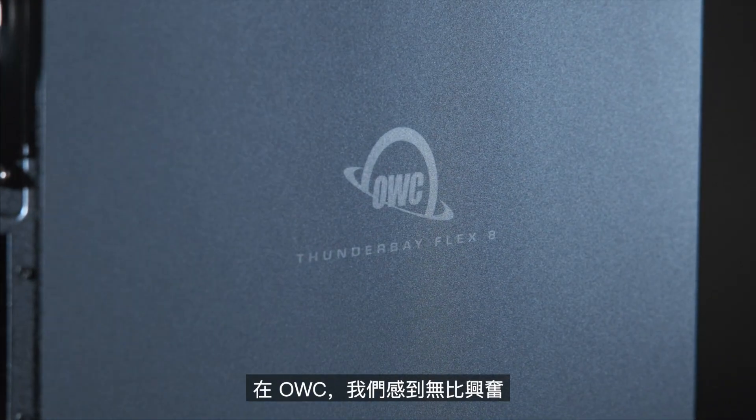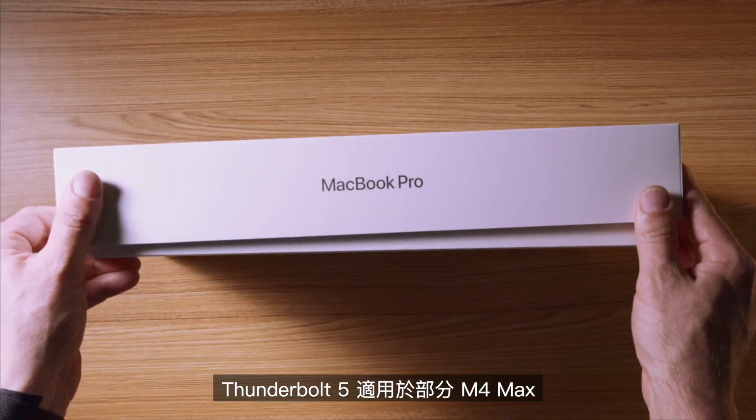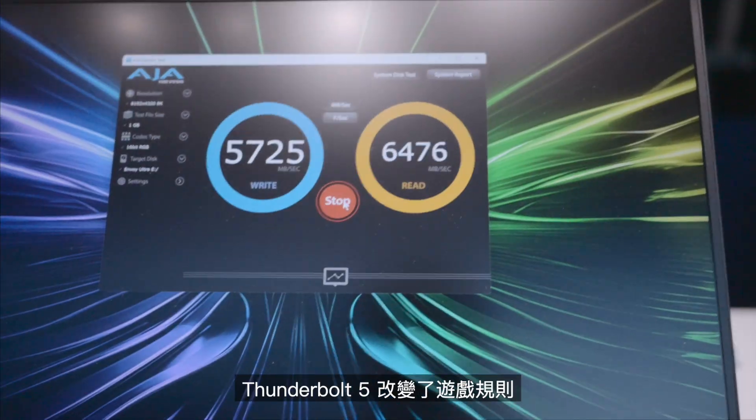At OWC, we couldn't be more excited that Thunderbolt 5 is available on select M4 Macs. It's becoming pretty clear that this connectivity protocol is going to be the way of the future, so we want to be the ones to give you the updates. With speeds double that of previous generations, Thunderbolt 5 is a game changer.